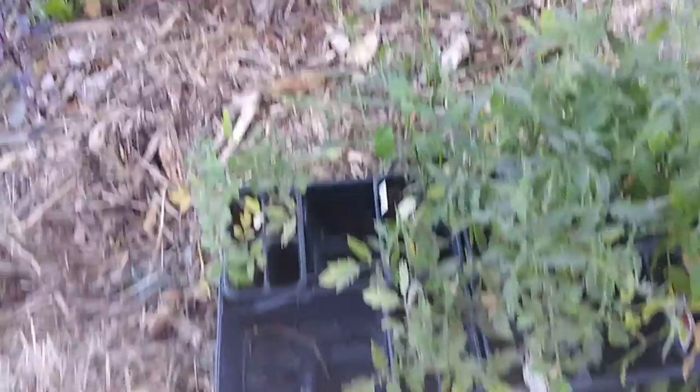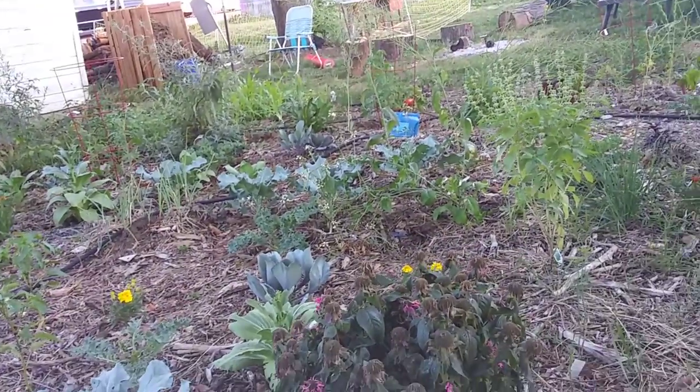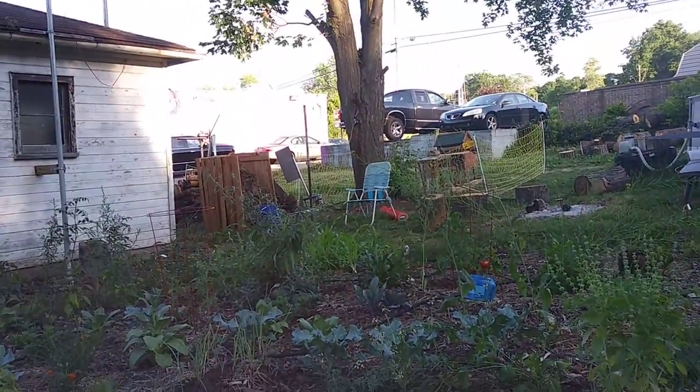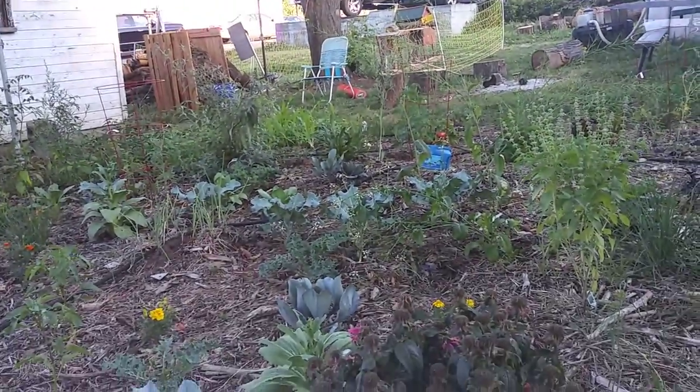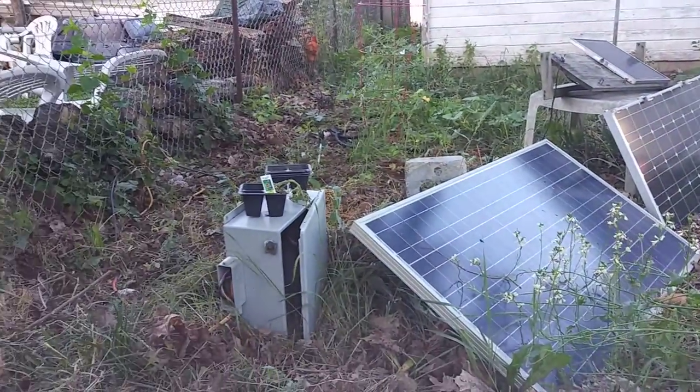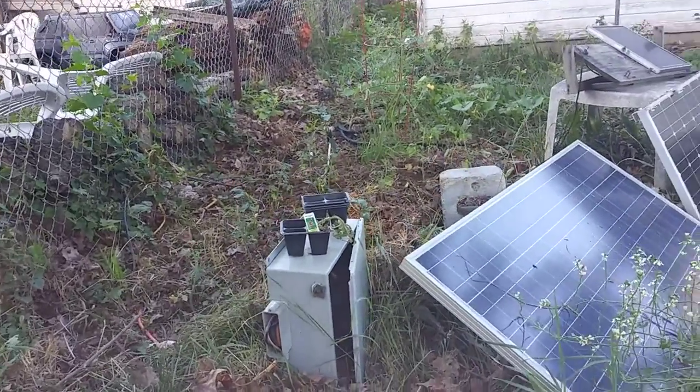There's a lot of planting going on. The garden is getting wider. I moved the chickens — it's growing all the way around. I took them behind the solar panels all the way back there.